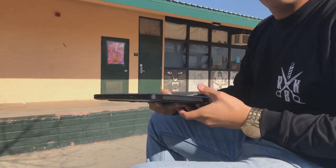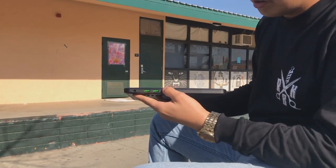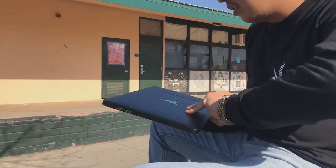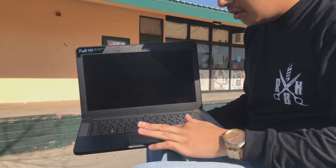We've got HDMI, USB 3.0, and Thunderbolt 3. On the other side we have power, two USB 3.0s, and a headphone jack. It also has a full HD IPS display and a trackpad.